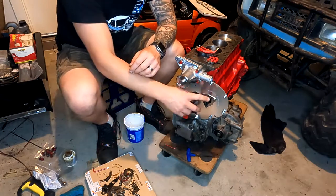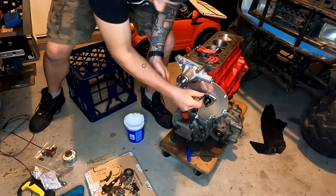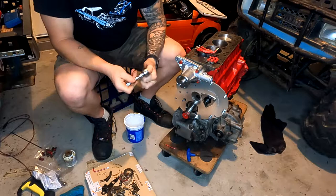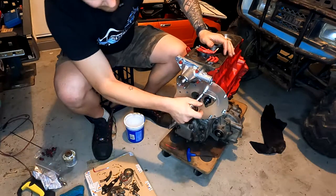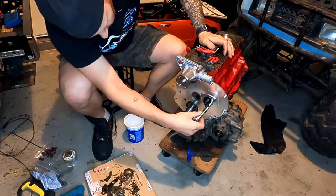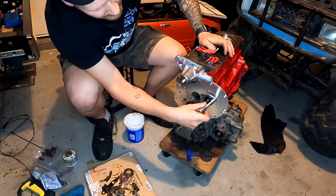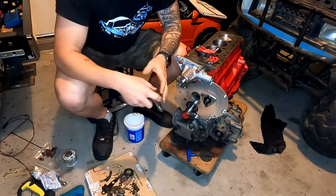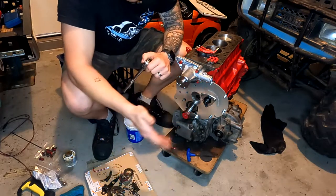Now we can go and tighten the camshaft thrust plate bolts — find the right size, which is 3.8, and nip those up, and then we can start the process to do the timing. With the timing, I'm actually going to give my mate from Classic Mini Garage a quick call, do a video call with him, figure out how I need to do it and then show you guys. If you ever have any questions hit him up on YouTube or Instagram — link in the description. He's a really knowledgeable guy, very down to earth, knows a lot about these engines. If you are having trouble with your Classic Mini engine hit him up, or even Classic Mini DIY.